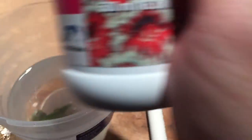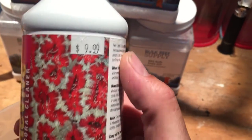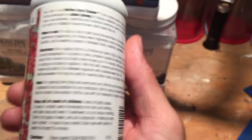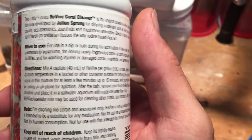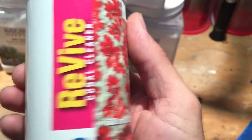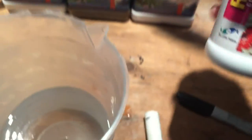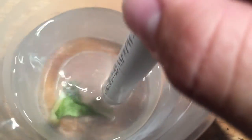So I got the kryptonite candy cane coral in here. I used the Revive from Two Little Fishies — Julian Sprung's really good stuff, picked up for $9.99. You use four capfuls for 40 milliliters of water, 3.8 liters, and you keep it in for 15 minutes. This stuff's great — takes every little pest off. I've had really good success with it. So I'm just going to take my little pipe here and agitate the water a little bit.